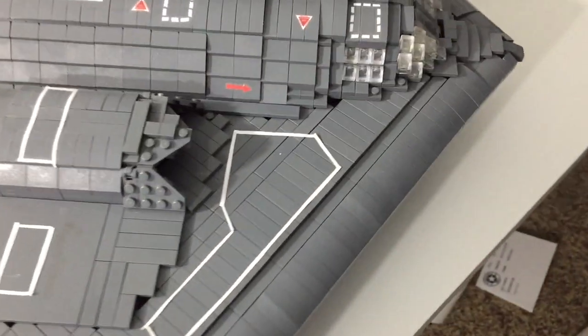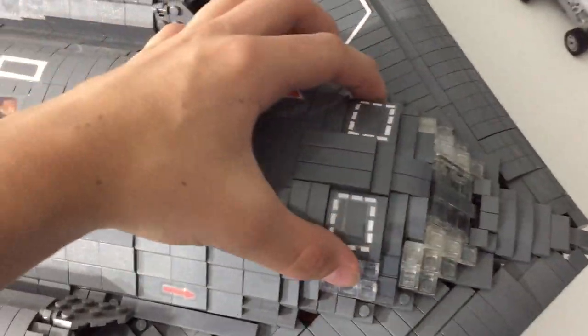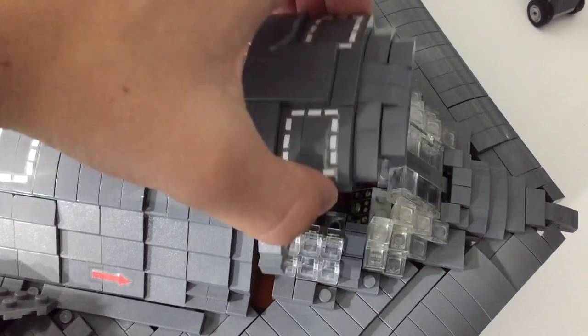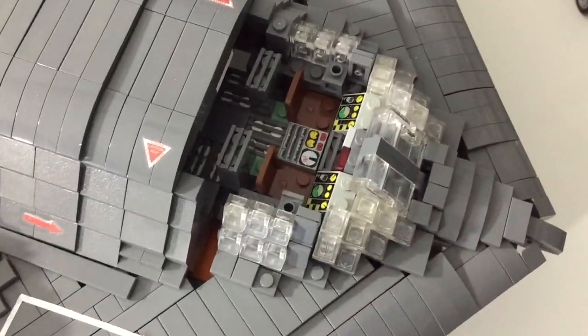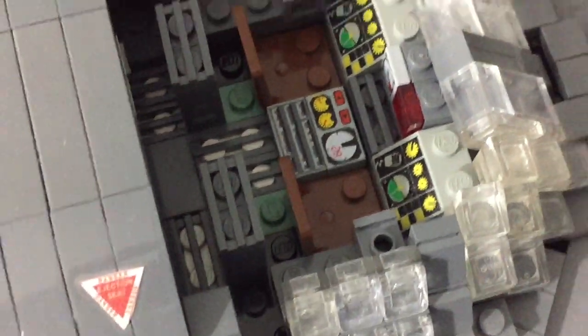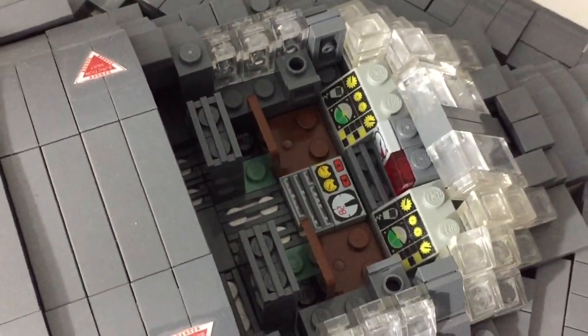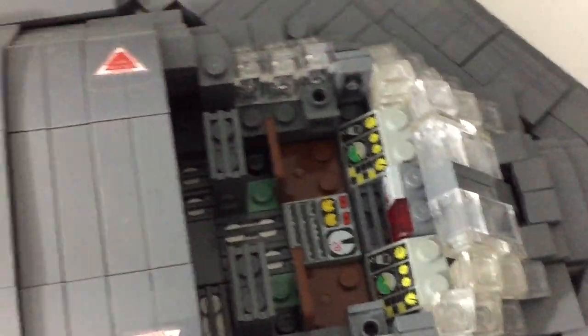This thing does have an interior at the front. You can see — all you have to do is pull the top off. Sometimes it pulls off more than it should, but as you can see there are some control consoles in there. It's not super realistic, but there aren't that many pictures of B-2 cockpits so I didn't have much to work off of.